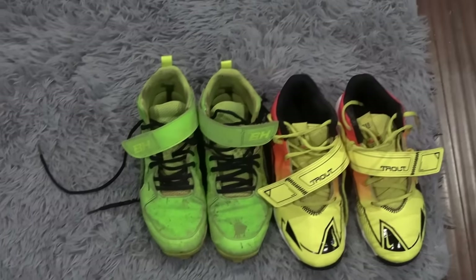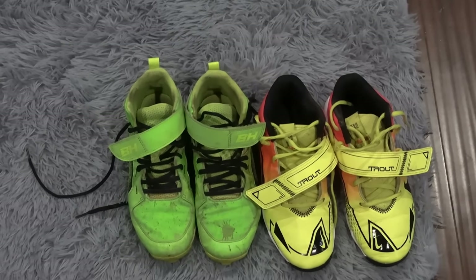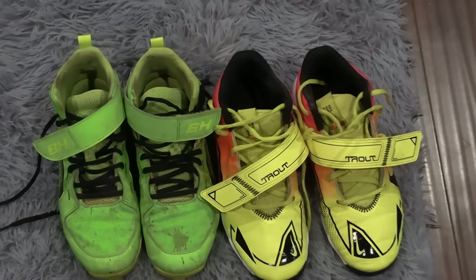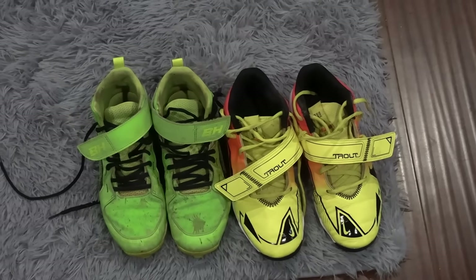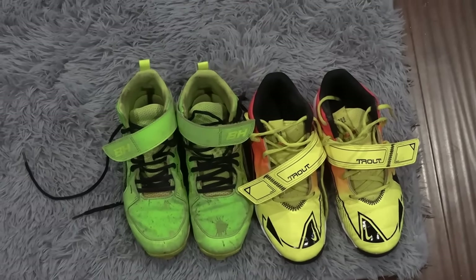Don't forget to binge watch, hit that like button, hit that subscribe. Lumpy, don't forget to tell all your friends about these wonderful videos. First thing we've got to talk about is Lumpy's cleats — he's got the lime green ones that obviously need some cleaning, and then his new Mike Trout red, orange, and yellow cleats. He loves wearing both of those, but I think the orange and yellow ones are probably your favorite, right Lumpy? Yeah.